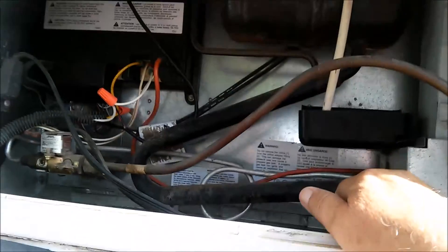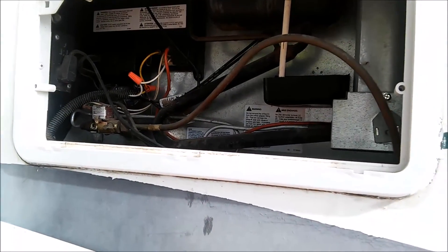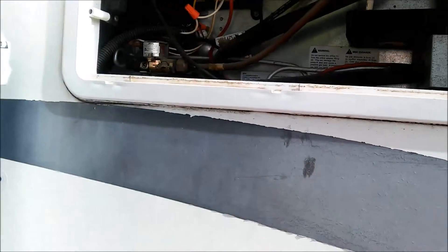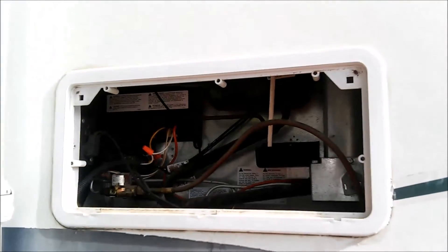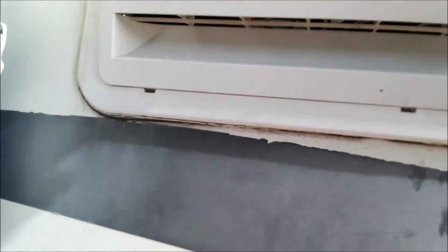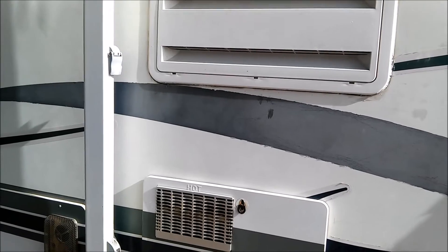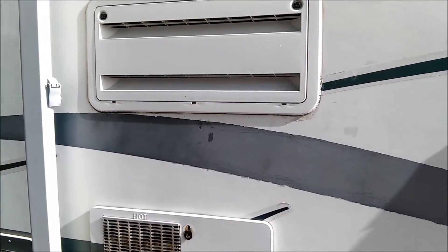As far as the refrigerator not freezing, what we had to do was have a fan installed up in the back of the refrigerator. I shared this with my neighbors yesterday because they had the same problem. That fan either comes on at 120 degrees and off at 90, or you can have a switch installed and turn it on and off yourself. After we had that fixed, the refrigerator began to make ice again — everything was back to normal. For a 12-year-old refrigerator, that's not too bad.